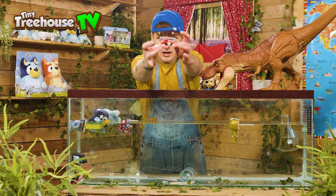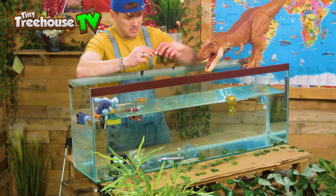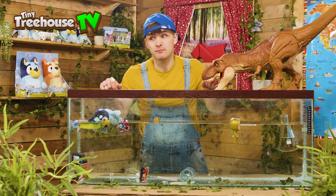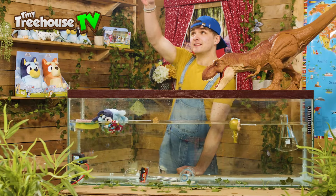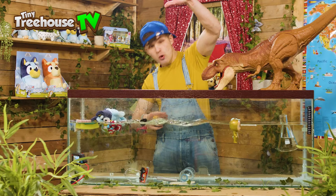Next up we have a fire engine. Neen-o, neen-o, neen-o! Well, he won't be short of water where he's going. Let's see if he sinks or floats. He's sunk — but at least he's got plenty of water to put out all them fires in the future. Next up we have Superman. Let's see if he sinks or floats. He floated!